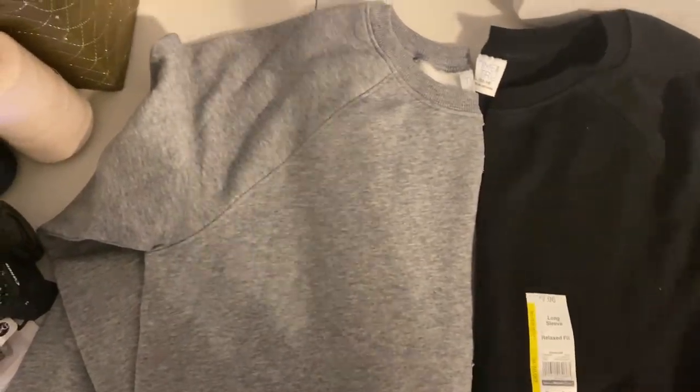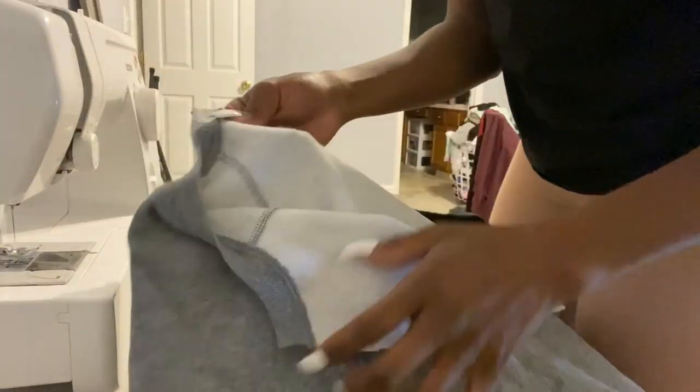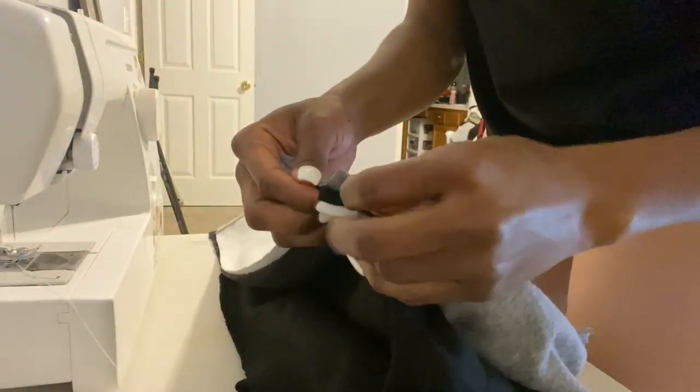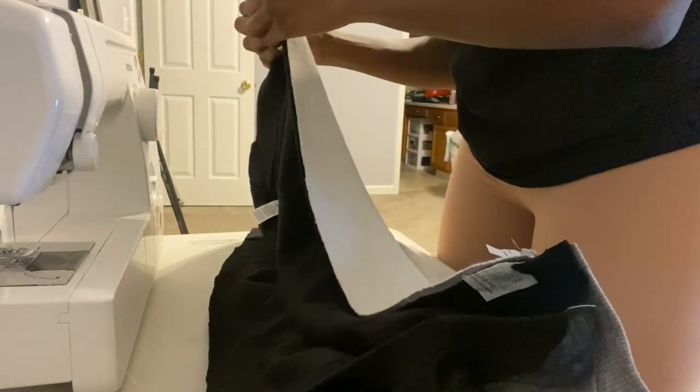Now I'm done cutting out half of both sweatshirts. The next step was to sew the back side of the sweatshirt — I took both halves, placed them right sides together, and sewed using about a half inch seam allowance with a straight stitch.